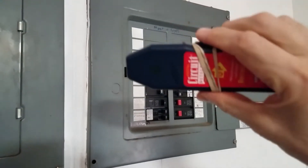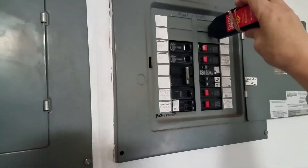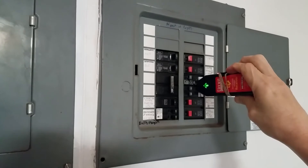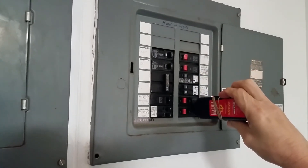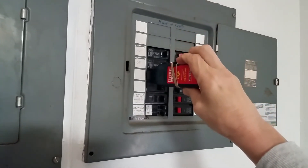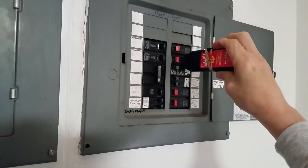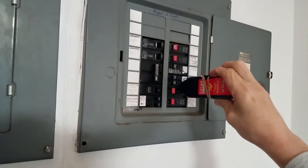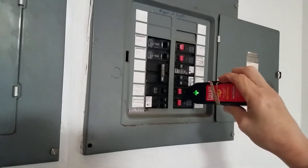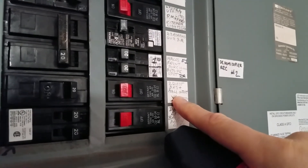We open our circuit panel, enable our device, and then run perpendicular to the panel. You can see I'm getting two, and we're getting at least three readings. Now I'm going to go back down this panel — and this is the circuit. And if we look, it says hallway light, which is indeed where that outlet is.